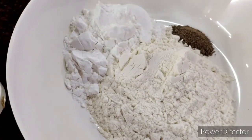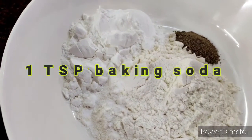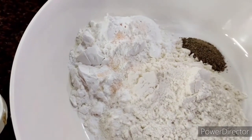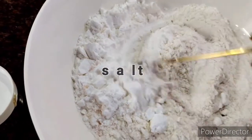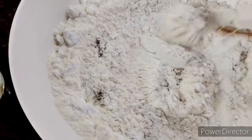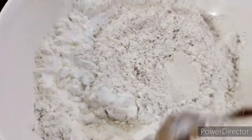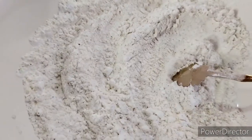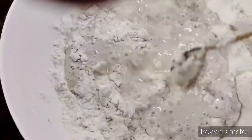Let's make the batter. I'm going to put in a small teaspoon of baking soda and this is the amount of salt for the batter — remember the prawns are already marinating in salt. Give it a nice mix and introduce the water slowly so that we get a desired consistency. It doesn't have to be very flowy but a thick batter that will stick onto the prawns.